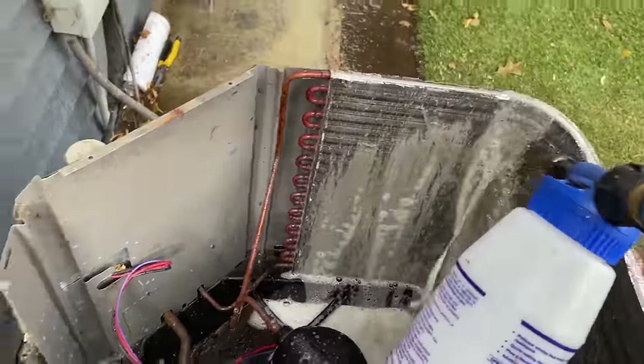So why would you rinse the other way around? You're going to force more dirt into it. Use your head — this is the right way of doing it. Take your time and do the right job for your customer.